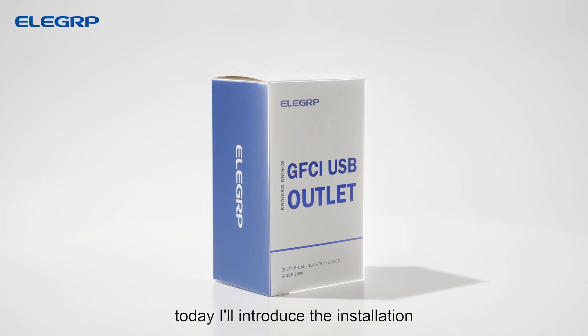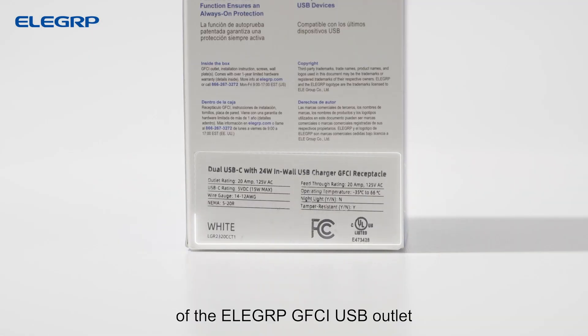Hello everyone. Today I'll introduce the installation of the Elegroup GFCI USB outlet.